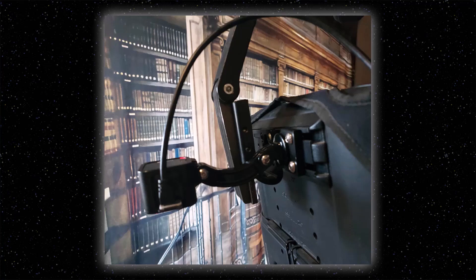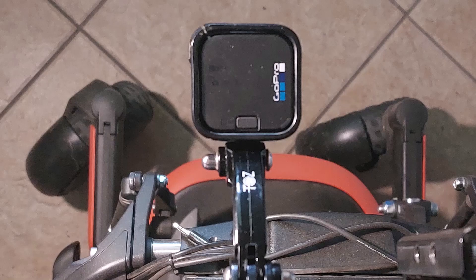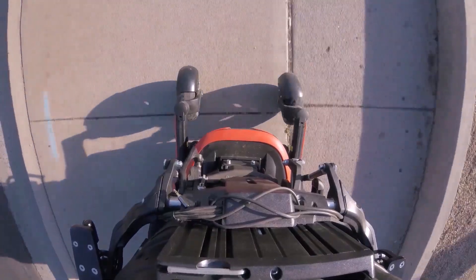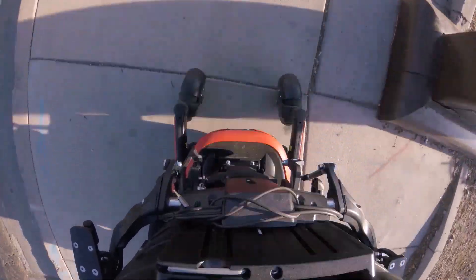After that, I mounted a GoPro on my seat. It recorded several hours of video with 108 incidents of caster flutter. Watch 30 seconds of flutter and you'll see the flutter starts when the caster hits a crack at a steep angle.